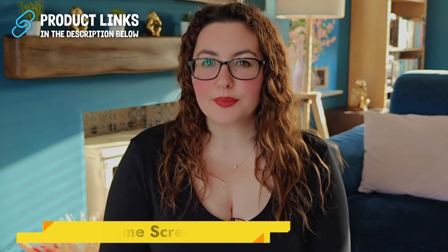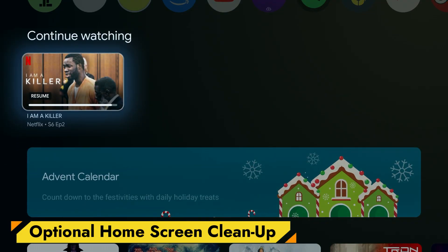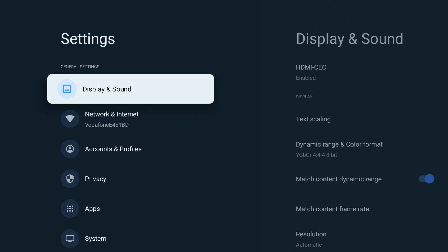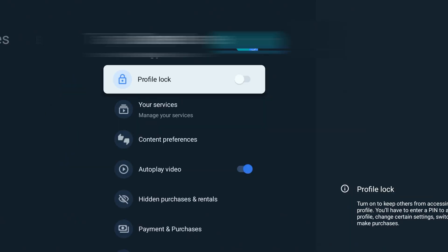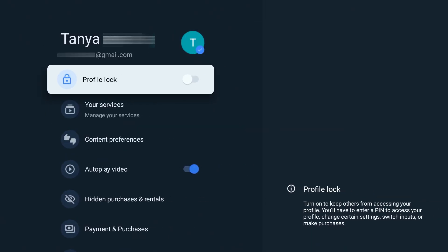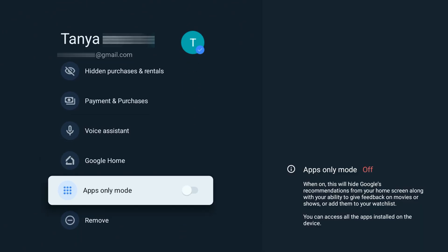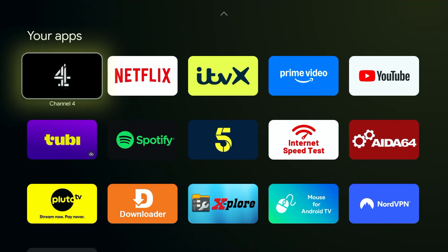I'll leave links to the USB drives and OTG adapters that worked for me in the description and pinned comment. If you want a cleaner Google TV layout, you can enable Apps Only mode. Go to Settings, Accounts and Profiles, choose Your Profile, and scroll down to turn it on. You'll still keep all your apps, but voice search and recommendations will be disabled.